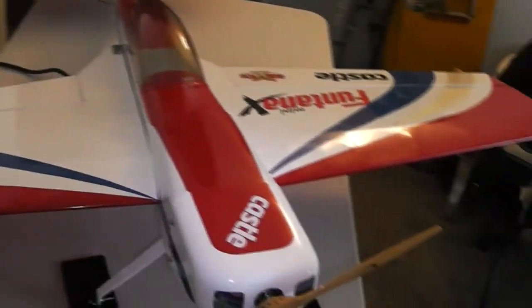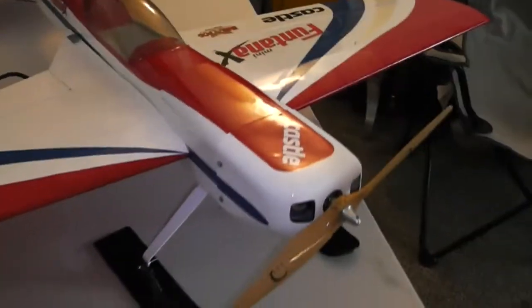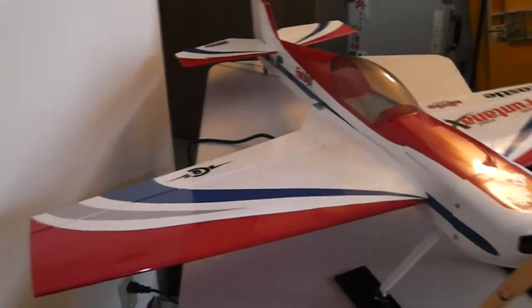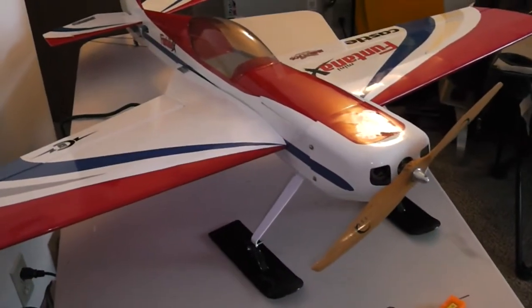What's up everybody, Dave here from the Davey HT3 with another plank. We got a mini Funtana X this weekend — got it at below fuselage or kit cost with everything.